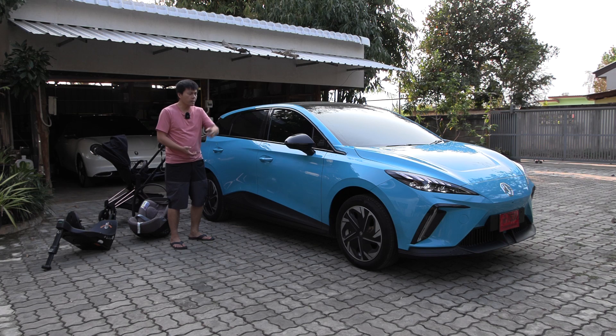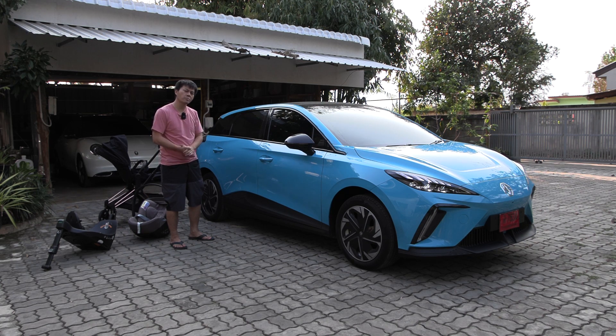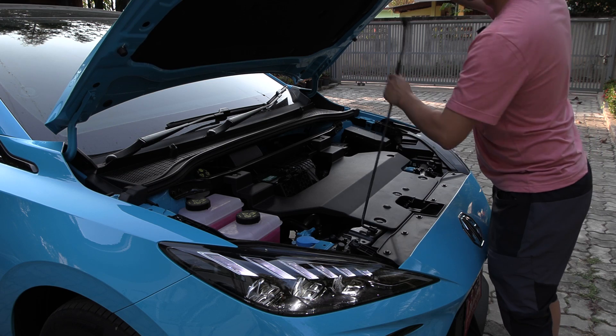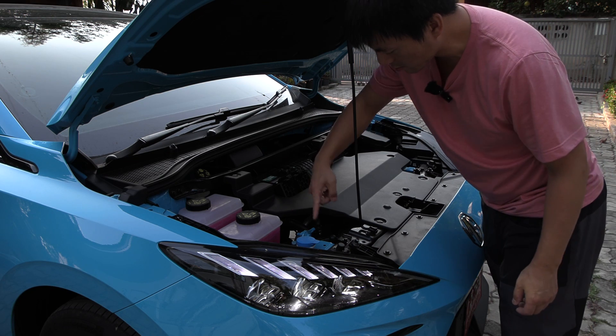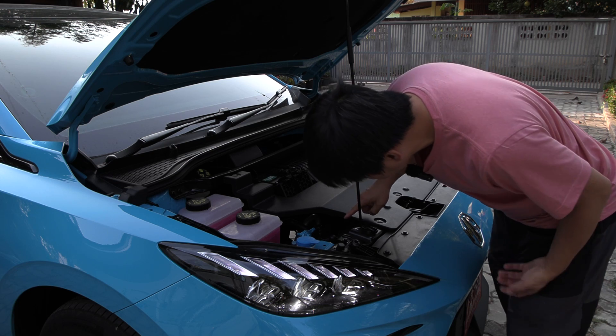I haven't opened the frunk yet. This is a pure electric platform, a brand new platform from MG. So will it have a frunk? Let's check it out. It has a relatively short hood. Whoa, what the heck? Okay, I guess no frunk. We have some coolant here, this is for washer fluid, and the motor is actually in the back.